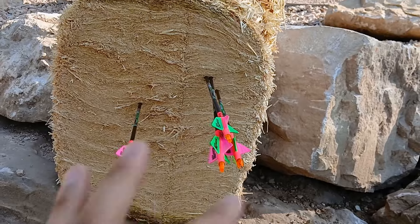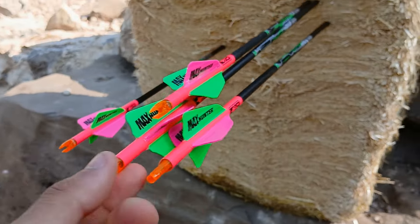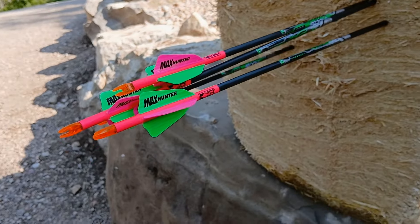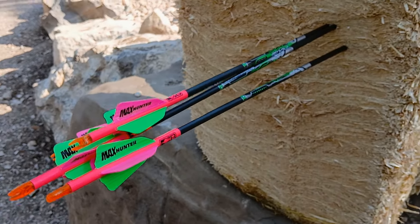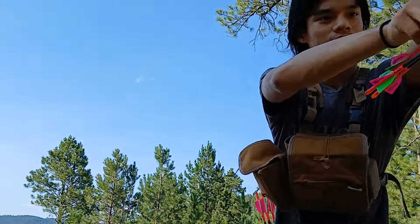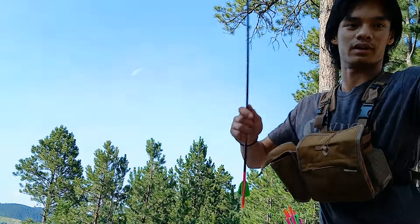Coming over to this little group here — that is a really, really tight group out at 40 yards, I'm really happy with that. This one I did shoot left obviously, but those are some slapping arrows right there. If you want to see this arrow build, it'll be in the top corner card and also in the description below. And these Eastern match-grade field points are quite easy to pull out of a bale of hay.